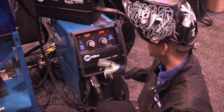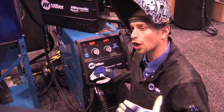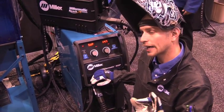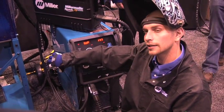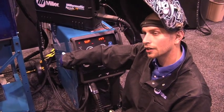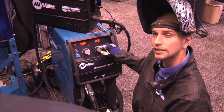Setup value is at 147. If you have a 35-foot gun — a longer gun — and you ever get a HELP 5 code, it's a safety code. It's just saying that there's too much tension going on these drive rolls back here. So what you can do is you can increase the speed.